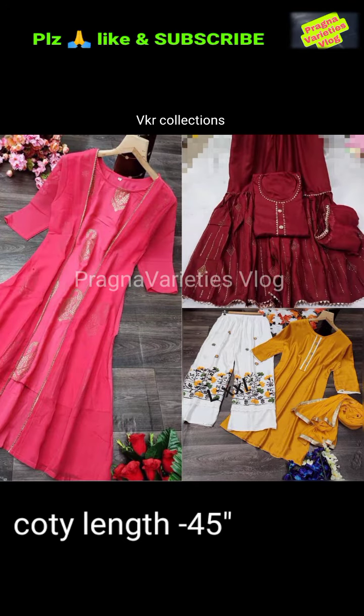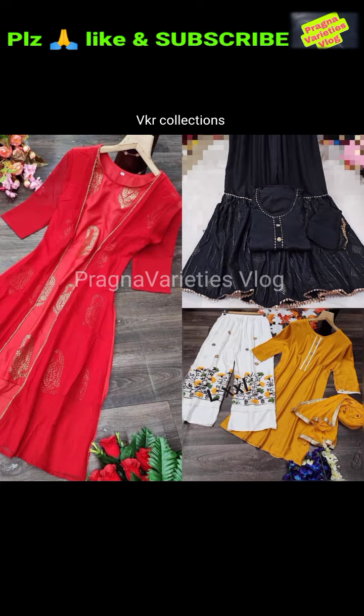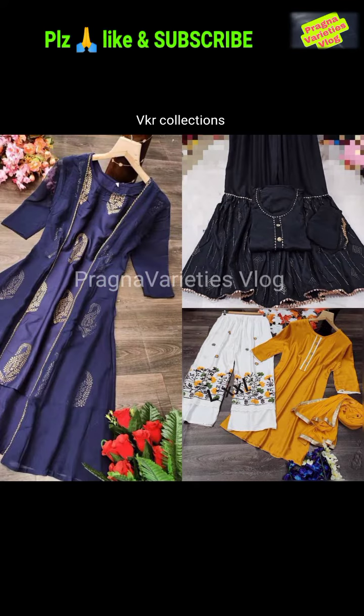The next combo catalog is top and plazo with dupatta. The top fabric is heavy rayon. The plazo is also rayon with diamond work. It is full stitched up to double XL. It also includes a dupatta.